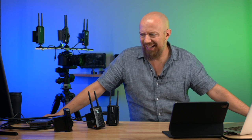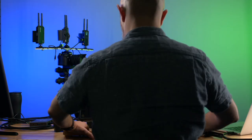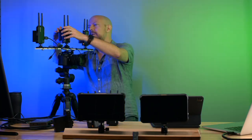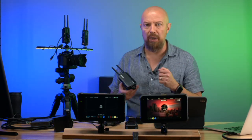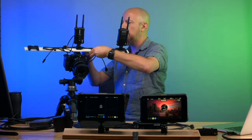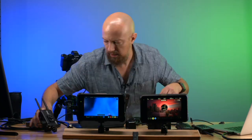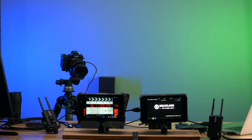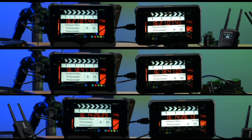Now it's time for the latency test. I figured out a pretty clever way to do this: the camera is pointing at a timecode generator, feeding HDMI out into an Atomos display on the left, which then loops out into one of the wireless transmitters. The wireless receiver picks up that signal and outputs it into the Atomos display on the right. So on the left we see the timecode in real time; on the right we see the timecode received with the wireless delay. That way, you can actually see the delay.